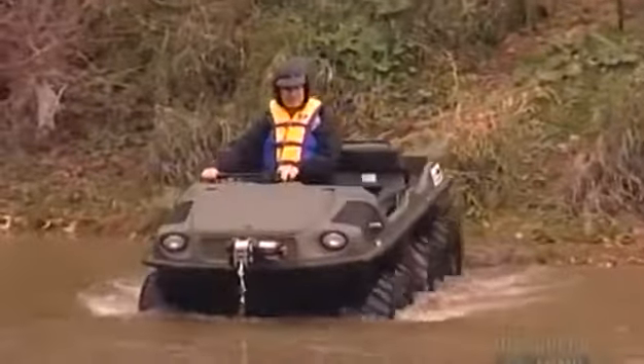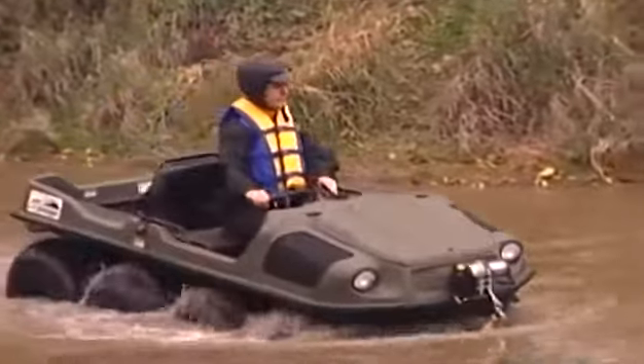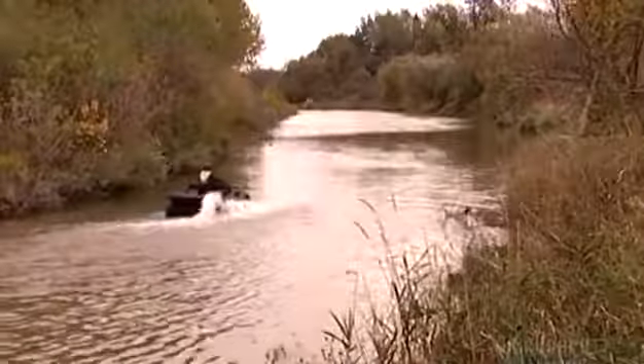On land, this $16,000 vehicle travels up to 35 kilometers an hour. Top speed in the water is only 5 kilometers an hour — but you'll make quite a splash.